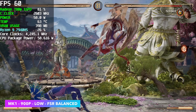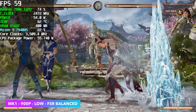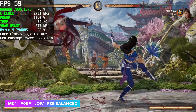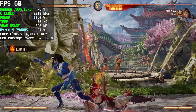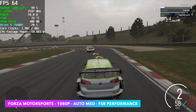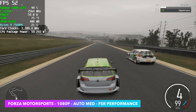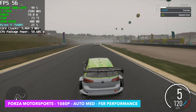I also threw in a fighting game: Mortal Kombat 1 at 900p low with FSR set to balanced. Usually I test at 1080p with FSR performance, but I mixed it up this time. We get a really steady 60 fps — occasionally dipping to 59, but nothing you'd notice without a frame counter. Great performance from this little iGPU with fighting games. Forza Motorsport has given me issues on these iGPUs since launch, though it's improved. At 1080p auto medium settings with FSR set to performance, we're over 60 fps in the straights but average around 56 fps overall.